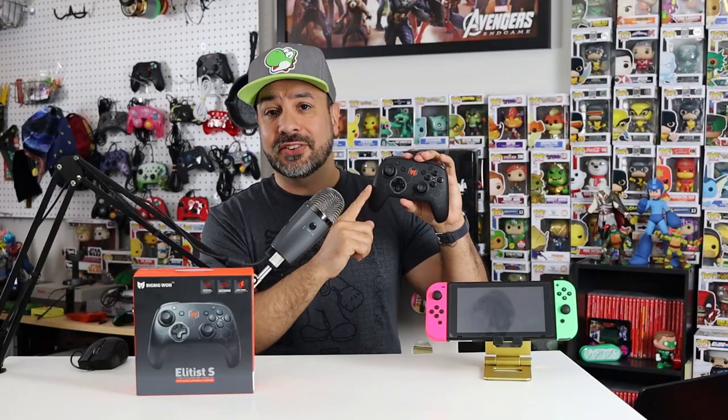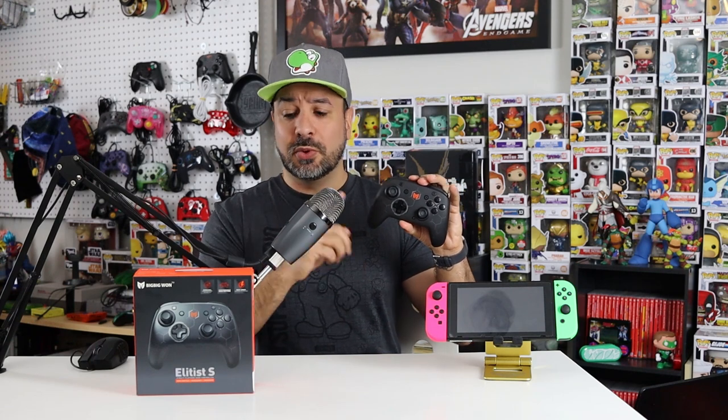Hey everyone, welcome back. Today we're reviewing the Elitist S from Big Big One. Normally when I do controller reviews I try not to indicate at the beginning whether I liked or disliked the controller, but I'm going to break my rule today. Although it's by a manufacturer that's sort of new to the Nintendo Switch pro controller game, trust me — this is a review you're not going to want to miss.